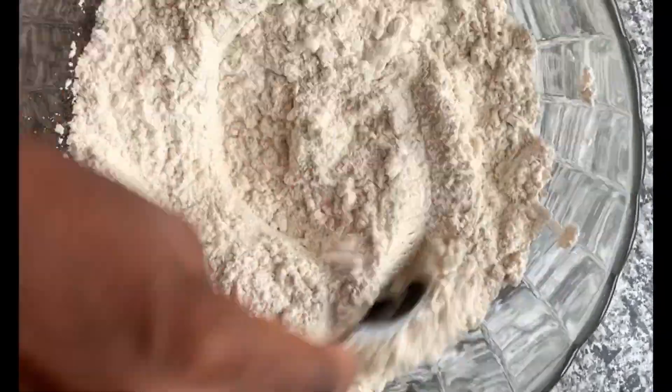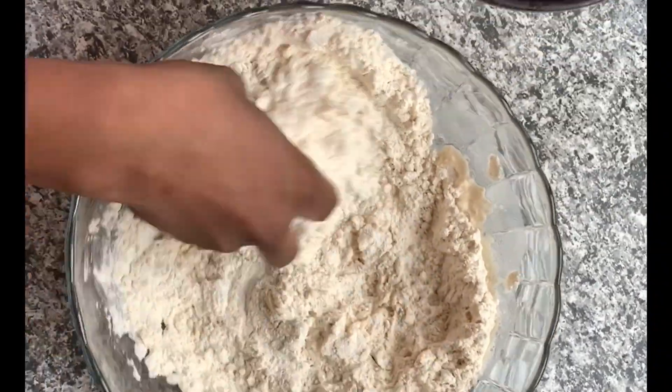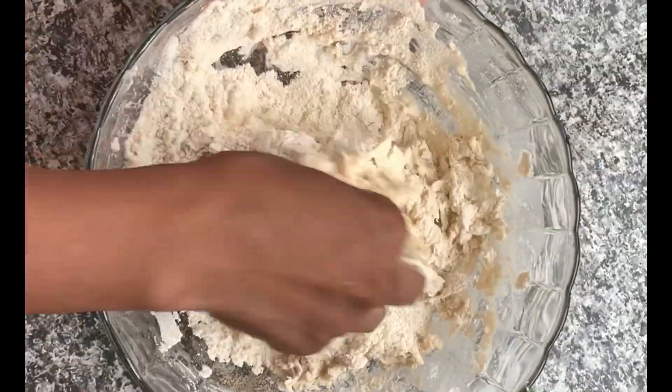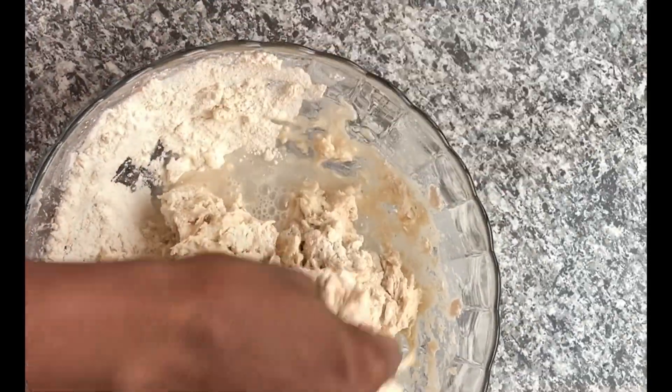I'll mix it thoroughly — that's what you're seeing me do. Please use your clean hands, because I washed my hands already before mixing this. You need to keep your hands clean before you do things like this.